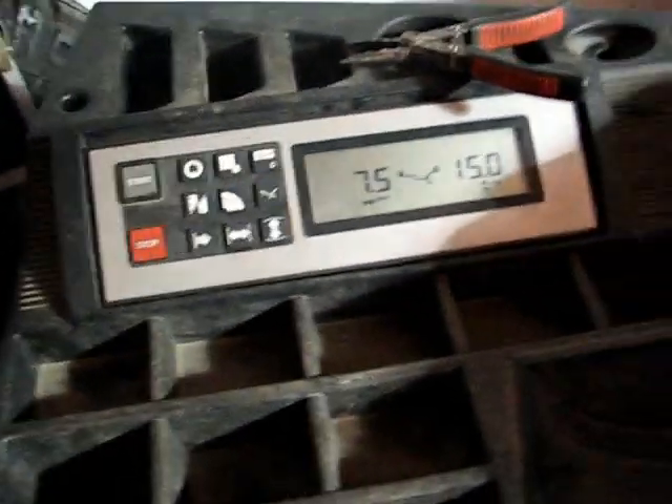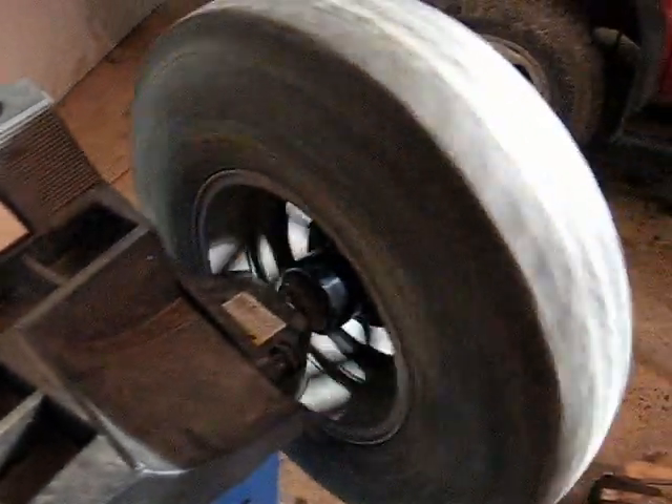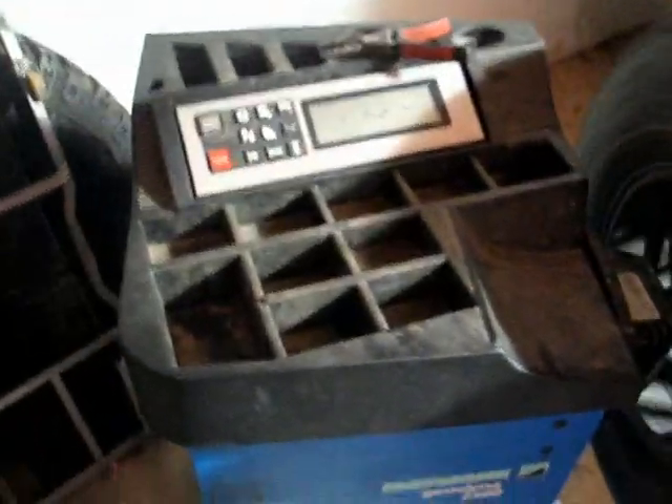And trim. Then to do a basic balance just hit start, and it spins the wheel.